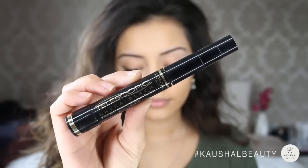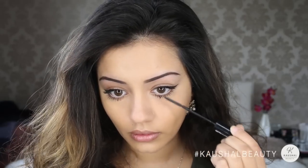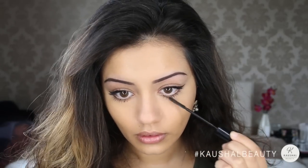Then going in with the same mascara on my bottom lashes and putting about two layers on — okay, maybe I lied, I put like three layers on.